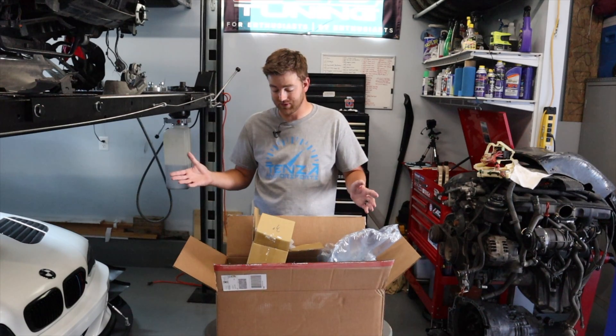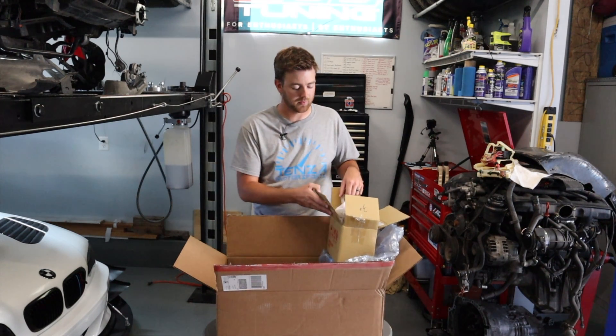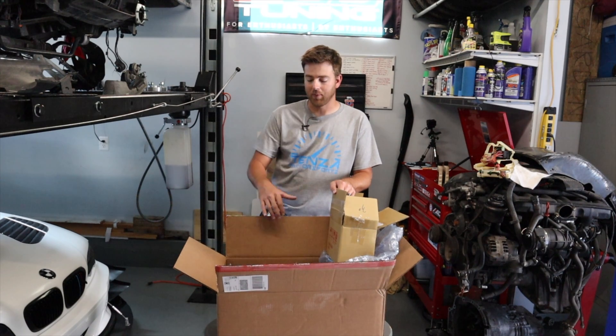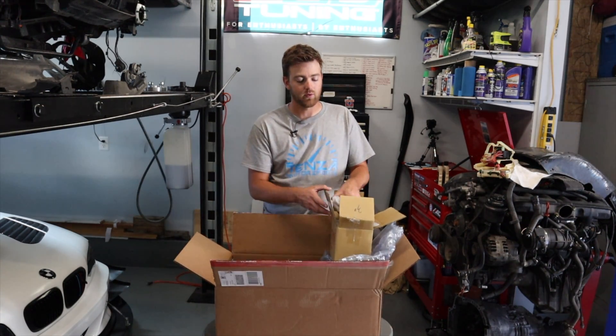We have a ton of parts that we're going to be showing off today. I don't want the whole video to just be us going through parts, so we're going to do some of the more fun parts and the ones we're most excited about. We've got a lot of gaskets — oil pan gaskets, manifold gaskets — things like that that we won't necessarily go over.